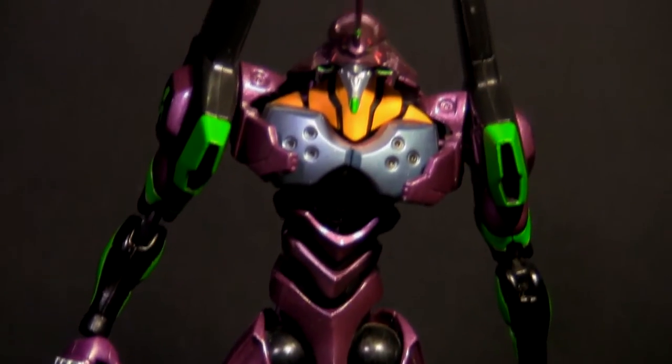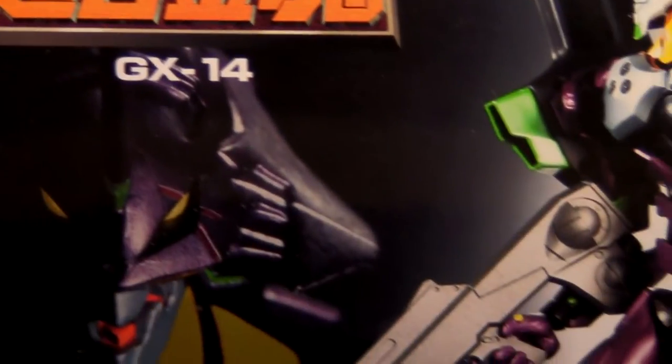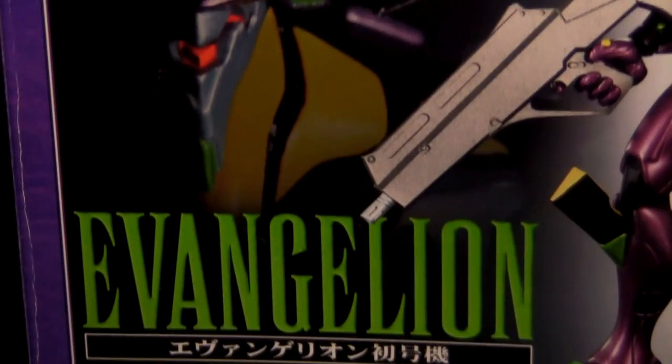Hello and welcome everyone to a rather different review than you're used to from me. I'm your host, Chilliwackamas Prime. And that's because we're going to be taking a look at a figure from a well-known Japanese anime series. You might know the series — that's right, Evangelion.